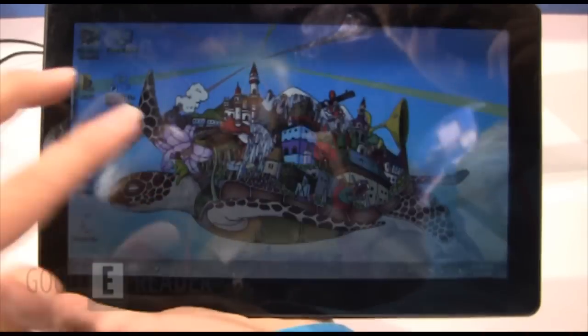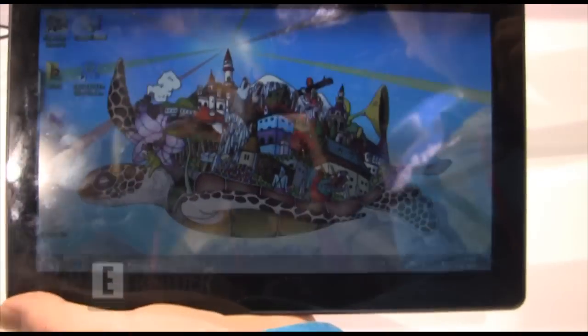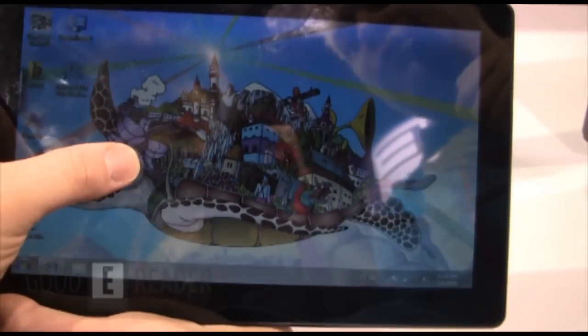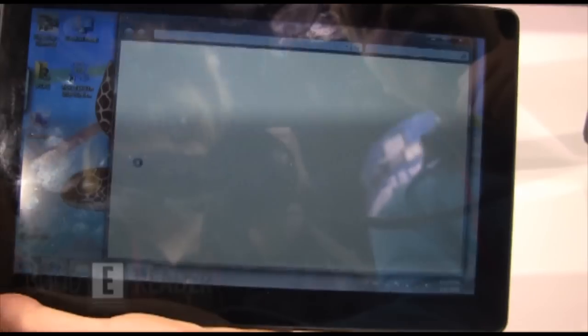Intel Cedar Trail is really being heralded as the big step forward. As you can see, it's a Windows 7 tablet, so it's different from probably a lot of the Android tablets you've seen here at CES.